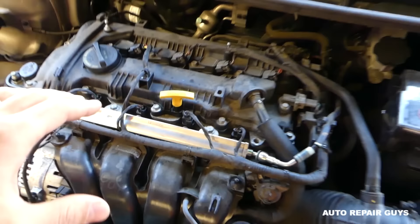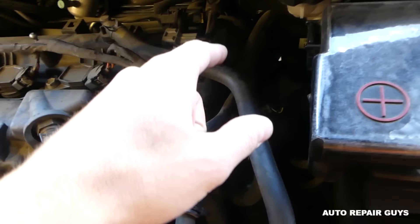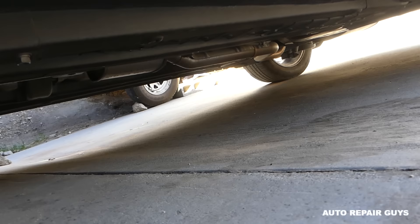We remove the engine cover, follow the fuel rail and fuel line right here, and it just goes under the vehicle. The fuel filter wasn't in the engine bay. Next, we went under the vehicle - it's usually on the frame somewhere - but it wasn't there at all. We still had to figure out where Hyundai decided to hide their fuel filter.